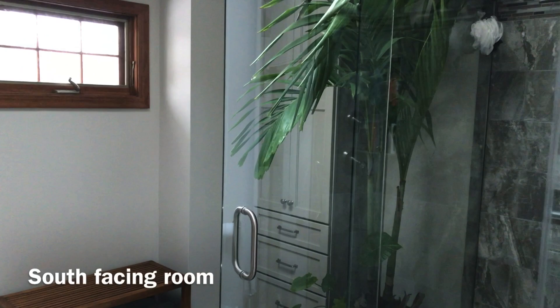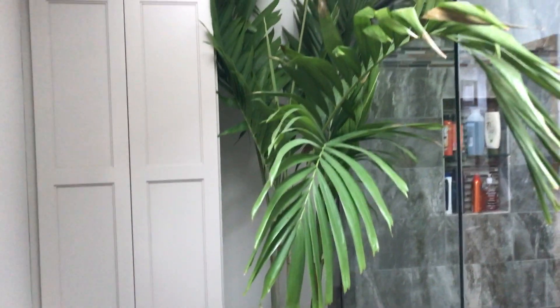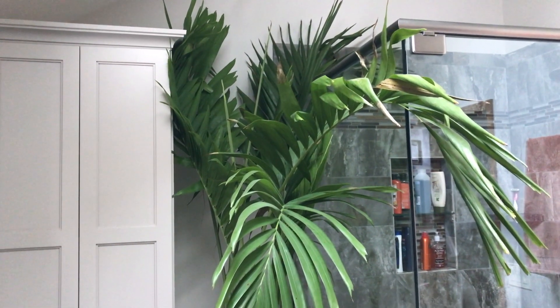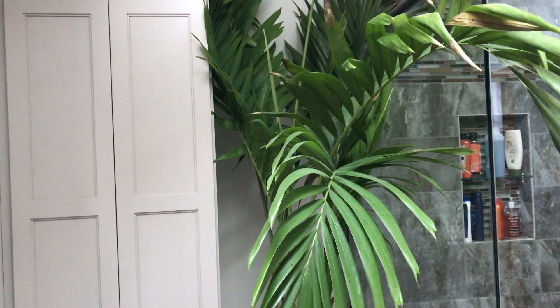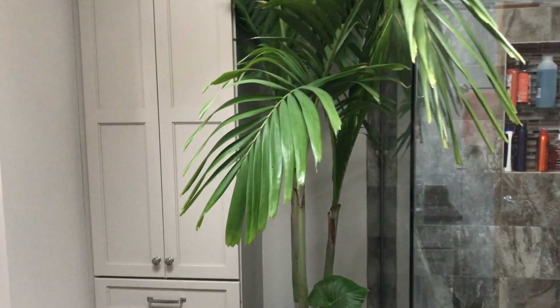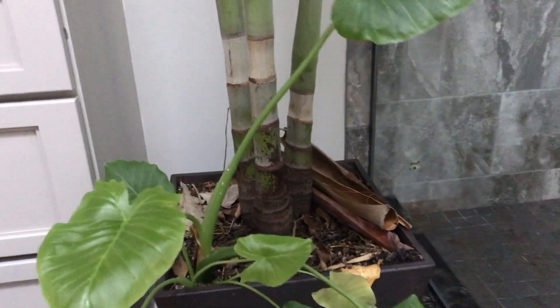I almost forgot to show you guys this unbelievable Christmas palm. I keep this Christmas palm in the bathroom right next to the shower because of the slightly elevated humidity, and there is a skylight in this room. I think it's really cool to have a palm visible from the shower — it just feels like it is. You can see this is a new frond it's put out since being indoors, which means it's growing and it's happy. I love that trunking habit, and they do produce rings relatively fast if you keep them happy.